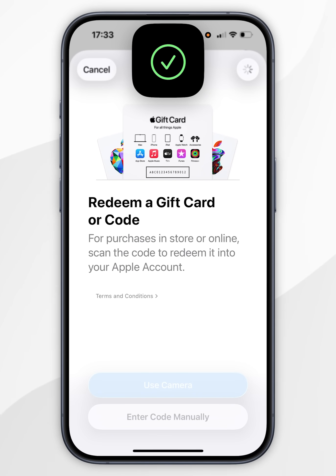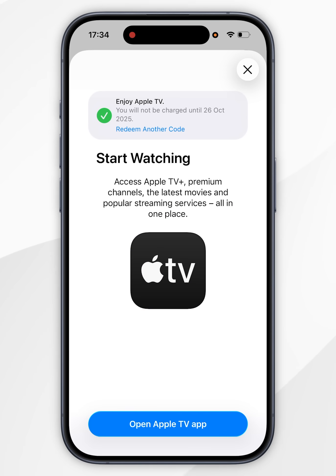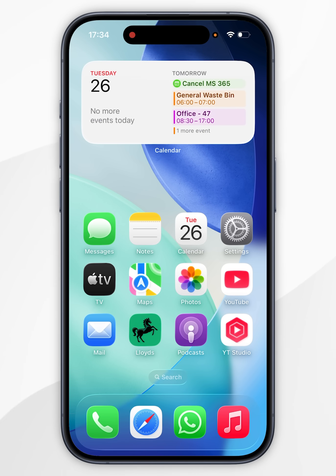Now we can go ahead and scan the card. After a couple of seconds, it will request Face ID. And now we have successfully added the balance from our gift card to our Apple account. As you can see, I have added £10, which is the minimum you can put onto an Apple gift card. You may also get an exclusive offer with redeeming your Apple gift card, so you can go ahead and redeem this now if you wish. So now we've redeemed the offer, we can close out this splash screen, go back to our homepage, and start using our iPhone and our Apple gift card balance as we normally would.